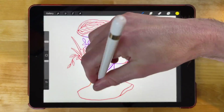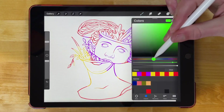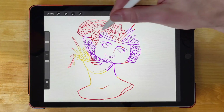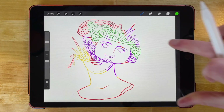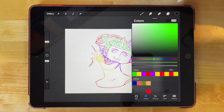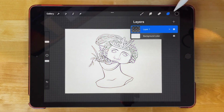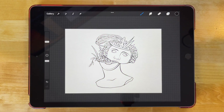Just to show this even further, I could change the color of these lines over here — you get the idea. And if you want to change them back to black, just make your fill color black, go back to the layer, and go to fill layer. There you go. So that's how you can go about changing the colors of lines that you've drawn retroactively using Procreate for the iPad.